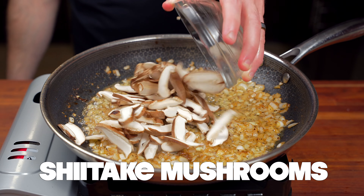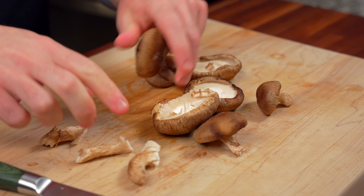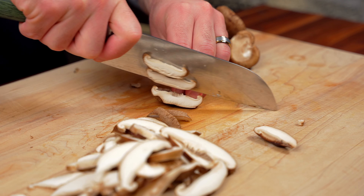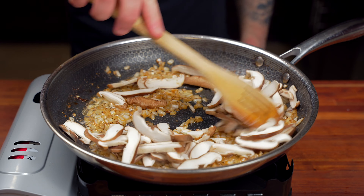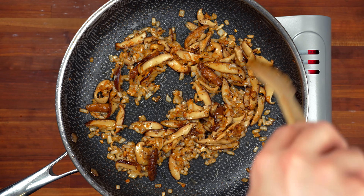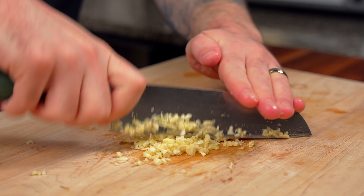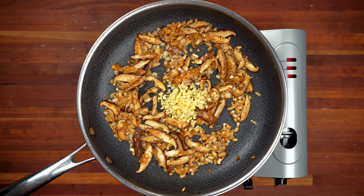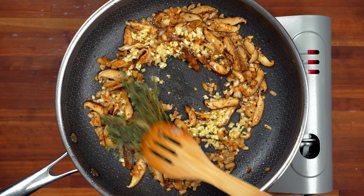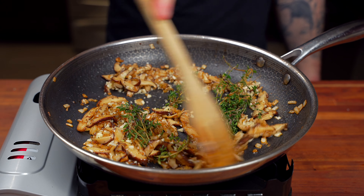Now go in with some shiitake mushrooms that we sliced up nice and thin. If you don't have shiitake, you can use a button mushroom or even a baby bella. I just prefer the flavor of shiitake and the nice umami they give. Just like the onions, give the mushrooms enough time to release all their water before adding some garlic that we peeled and minced, along with two sprigs of fresh thyme. Give that a stir and sauté for around 30 seconds, or until the garlic and thyme is nice and fragrant.